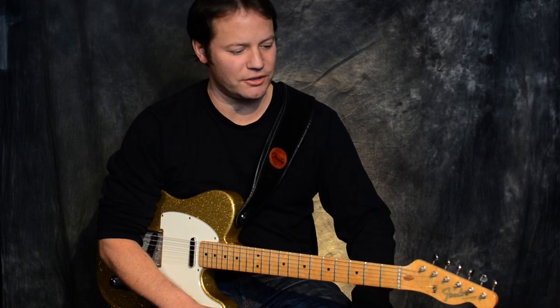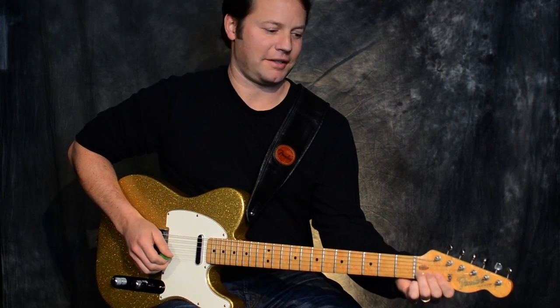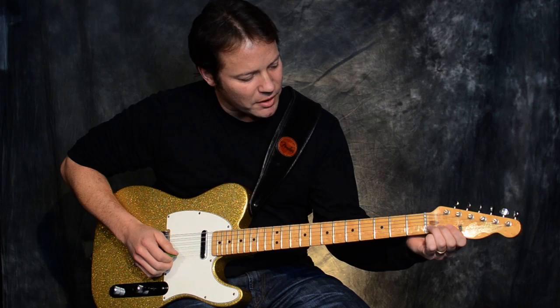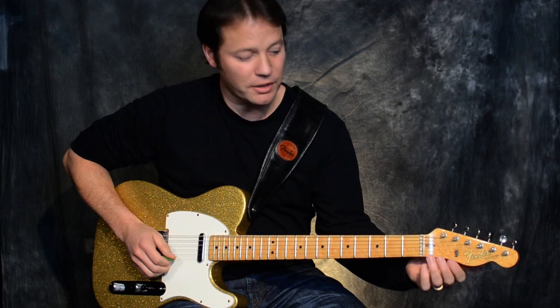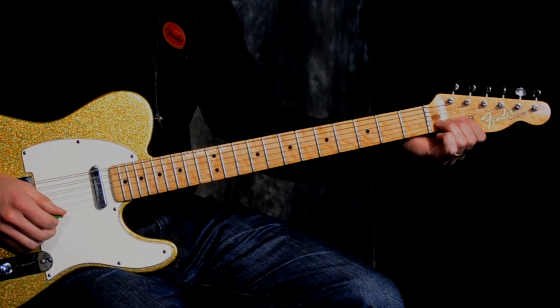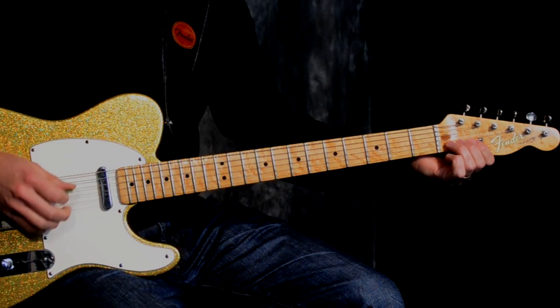Hi, this is Matt Ray here and today I'd like to show you a behind the nut bend lick in the key of A. The first thing I want to show you is how to bend the notes behind the nut without hurting your finger, and we do that by using three fingers when we go behind the nut on the string. First I'll just play the riff and then I'll go through it real slowly.